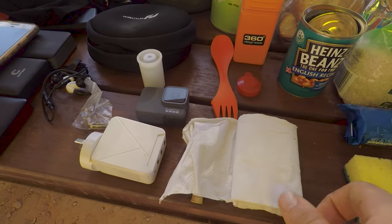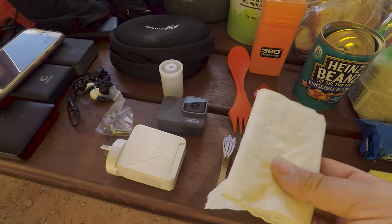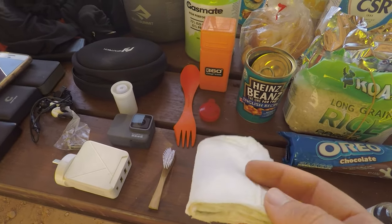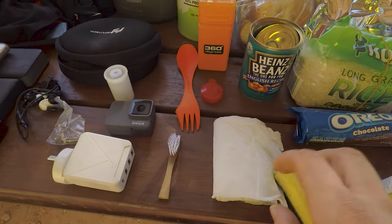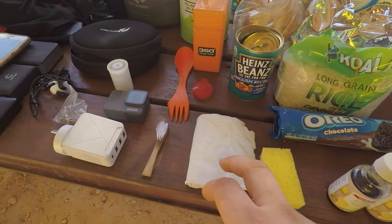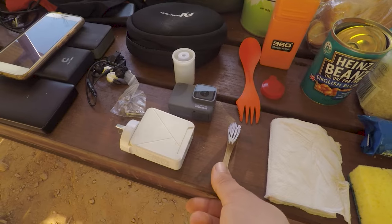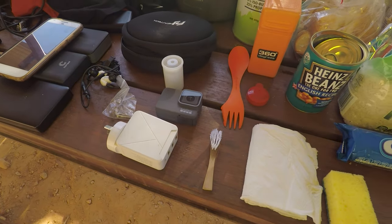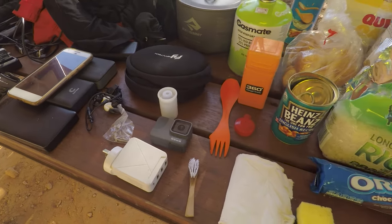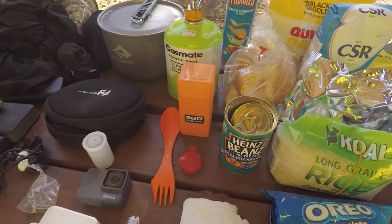Toilet paper roll — essential. Just pick one up because a lot of the huts don't have toilet paper. Here we have a toothbrush that I've cut smaller so it's a little bit lighter weight. You know, bikepacking — that's what you do.